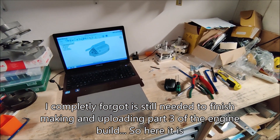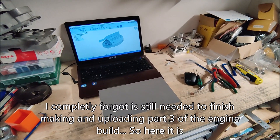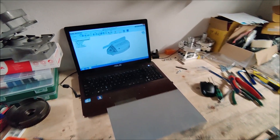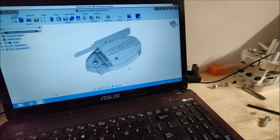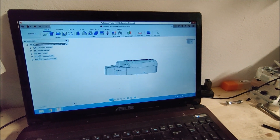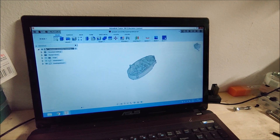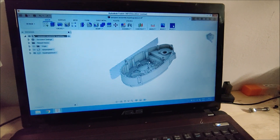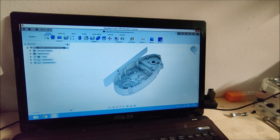Welcome back to part 3 on this engine build. In this part I'm first gonna work on the clutch cover. When this one is finished you can in theory already put the engine together and make it work. So first thing I'm gonna do is remove most of the material on the inside and just rough machine the outside to get rid of most of the material.